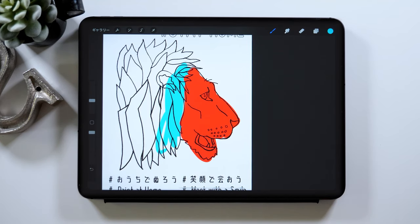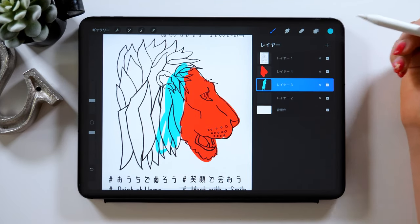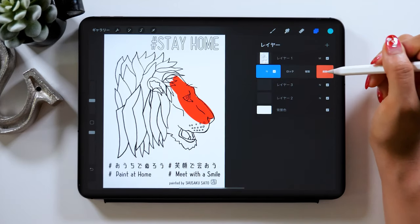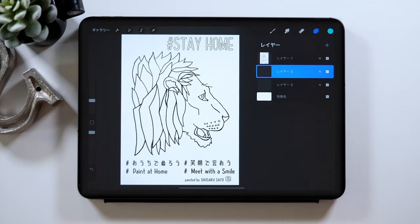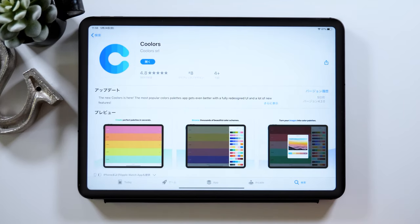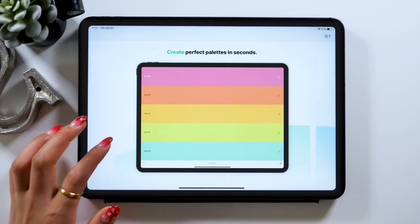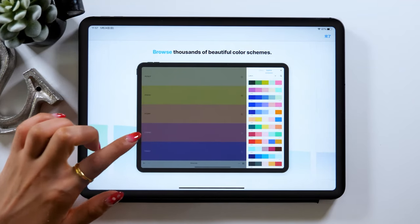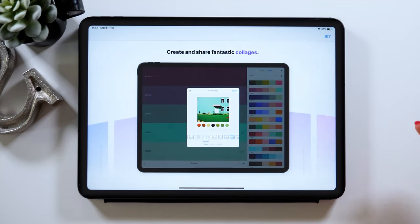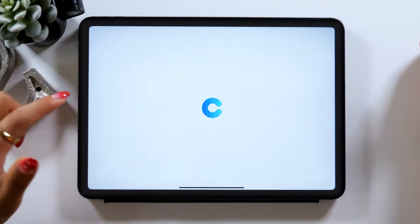I want to share some tips when coloring here. The most important thing when coloring is a color scheme. If you just keep coloring using random colors, you may find it's not as stylish as you thought in the beginning. So I suggest studying a color scheme a little bit. For those who don't know what to do with a color scheme, I recommend an app called Cooler, which specializes in color schemes. It suggests a variety of color schemes, and you can get it for around $1 or $2.